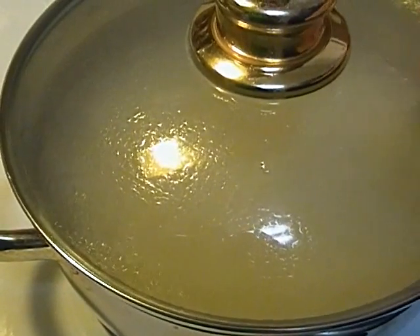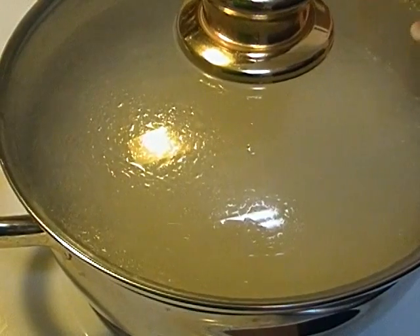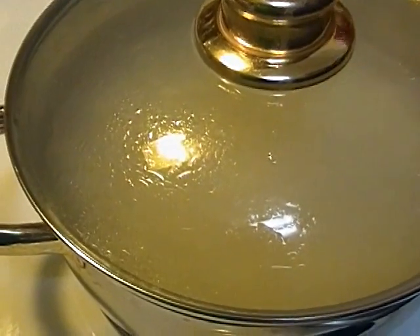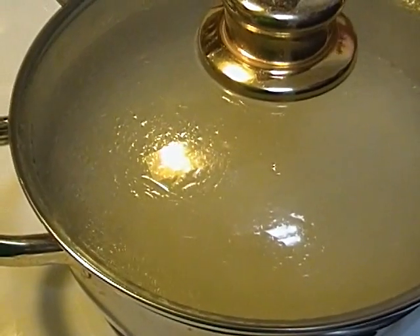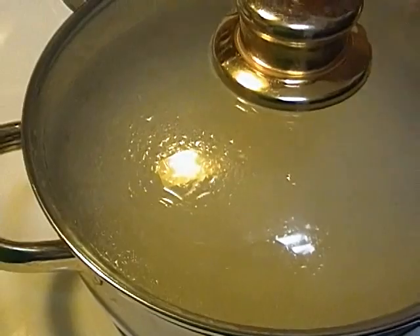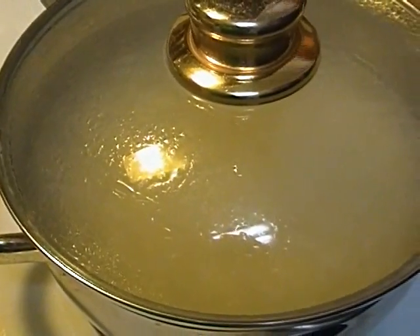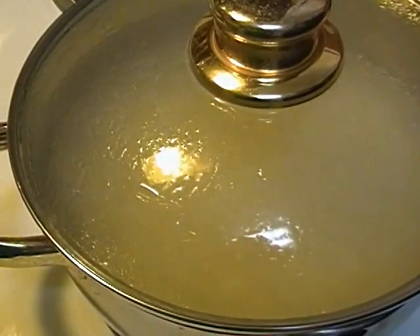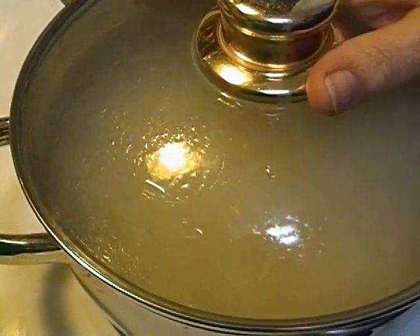You're going to boil it until most of the water is absorbed. If you have a pot with a glass lid, that's the best — because you'll see hardly any water and little pock marks in the rice, little holes. And when you see those little holes, you need to turn off the heat.